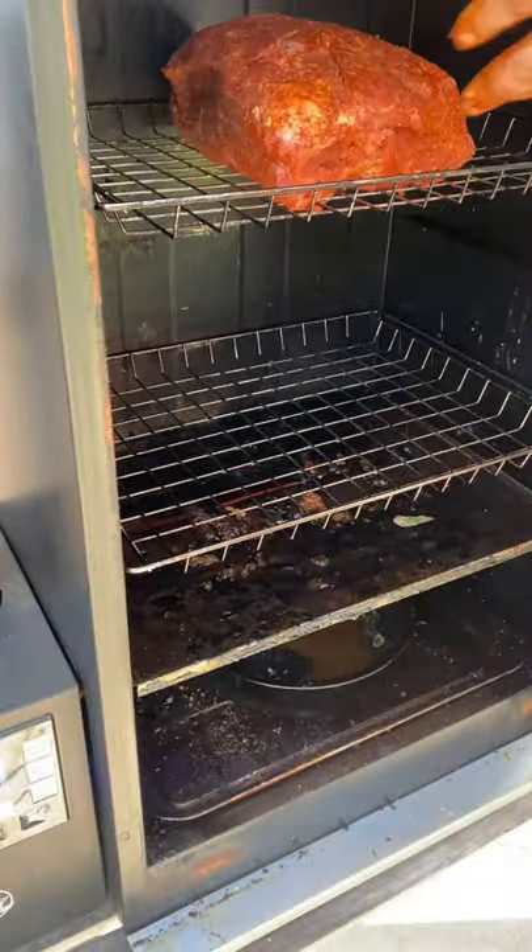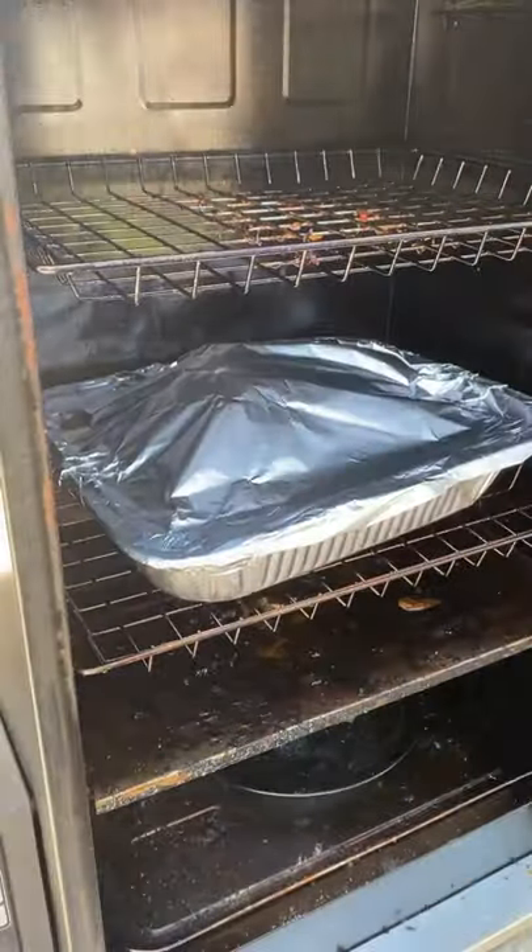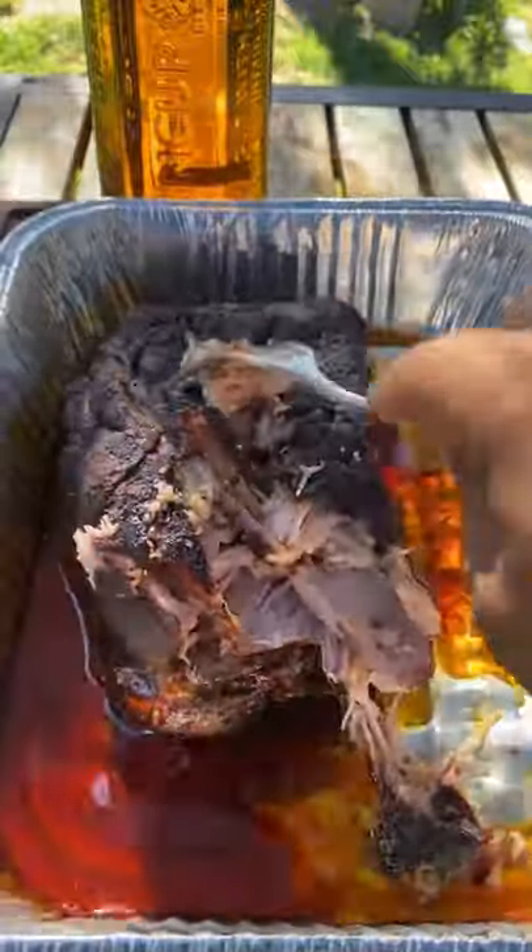The smoker is set at 275 degrees. We're going to smoke it until it hits an internal temperature of 175. Then place it in a foil pan, back into the smoker, until it reaches an internal temperature of 203.